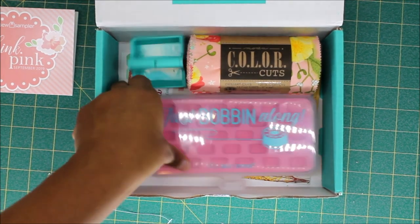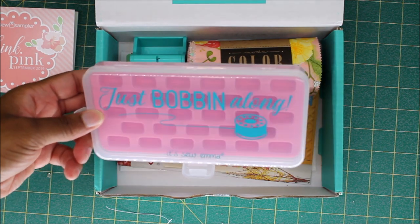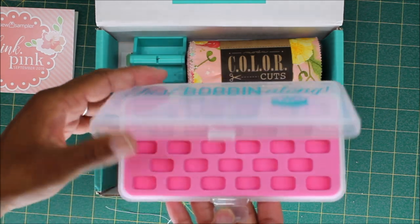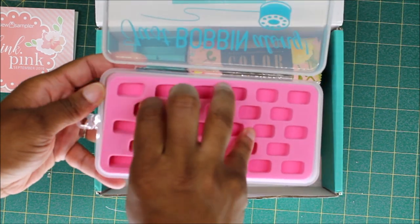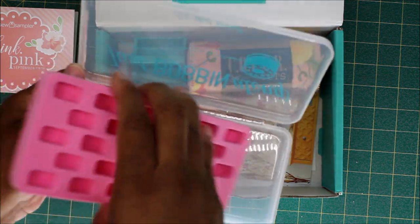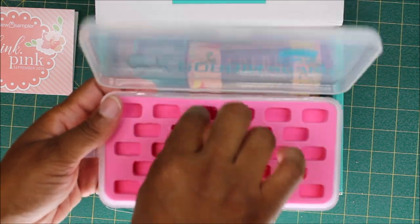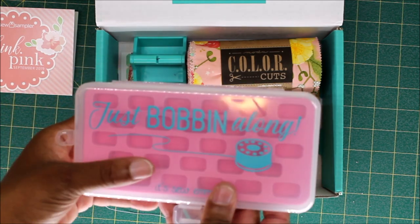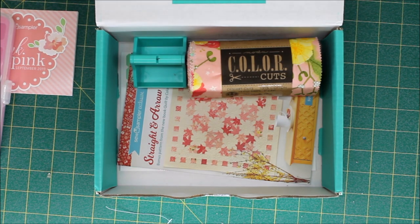First up, we received Just Bobbin Along — it is a bobbin storage case and you can hold 28 bobbins, which is really nice. The top part can come out if you want to use the storage case for something else, and this insert here is like a hard foam, so that's really nice. It holds 28 bobbins and this is by It's Sew Emma.